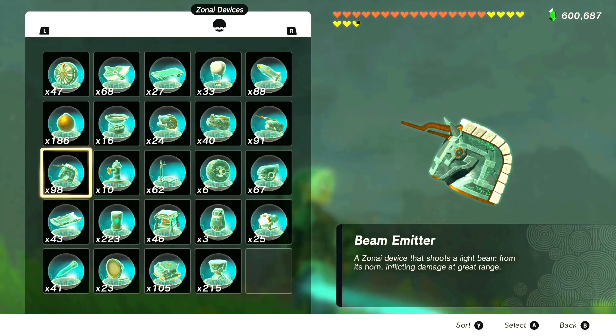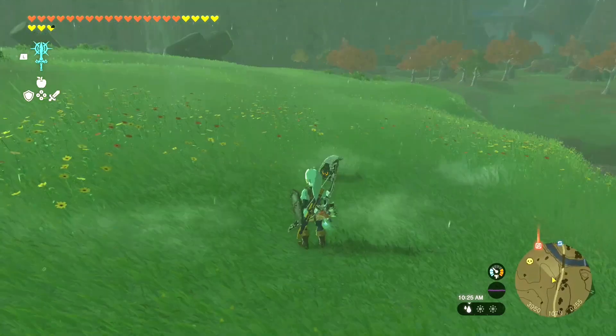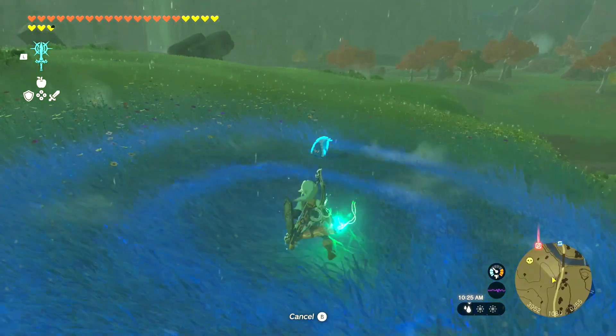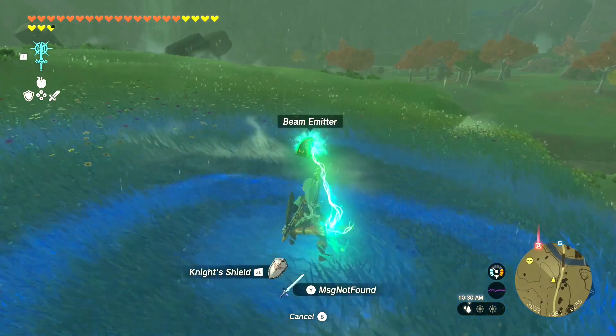We'll equip our master sword here, then we'll drop a beam emitter on the ground. The next thing we're going to do is bring up our fuse option, and then we're going to stand as far back as possible — although we're not fusing anything right here.